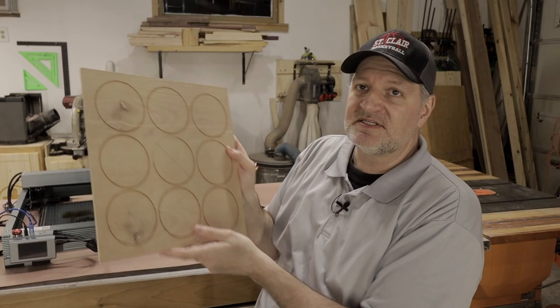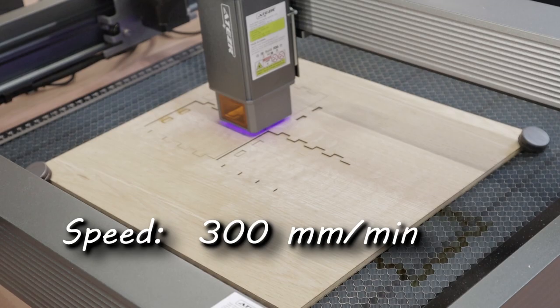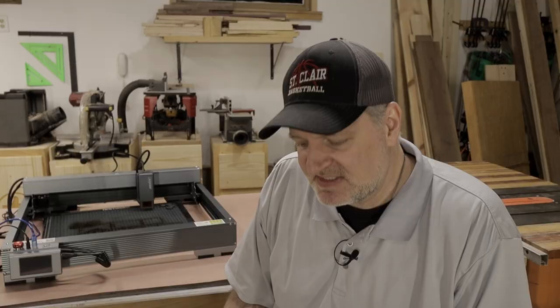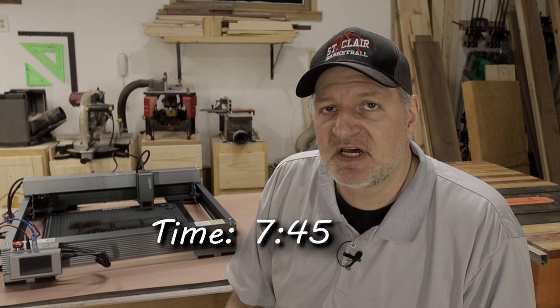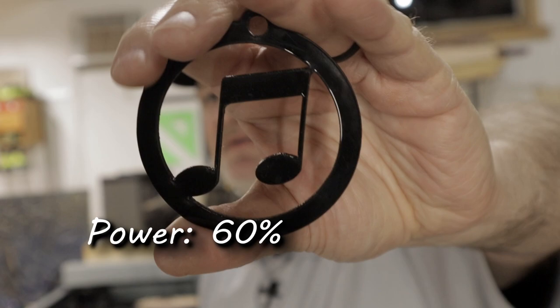The second thing you can do is make jigs and templates. I made a template for slate coasters — I can cut nine at a time on the laser with this little jig. For woodworkers, there are so many jigs you can make. Third project: pencil boxes. Take a look at this — it's quarter inch. Speed: 300 mm/min, power: 90%, one pass, and the time was 7 minutes 45 seconds.